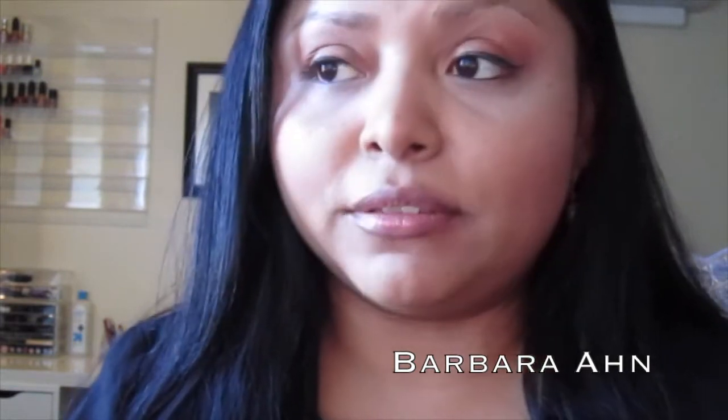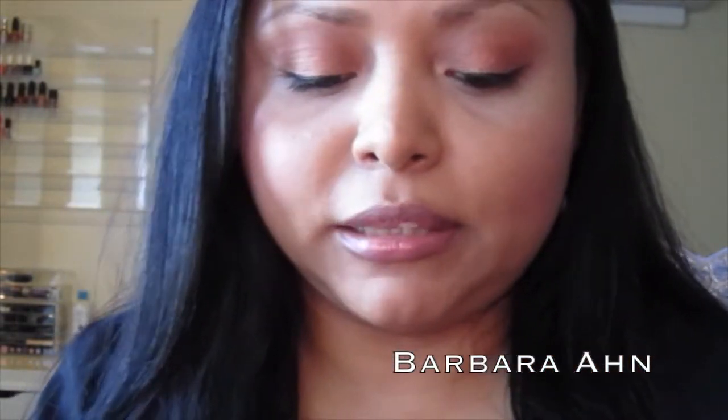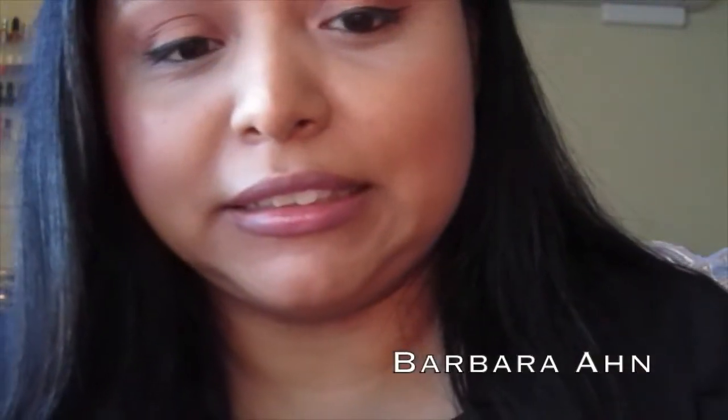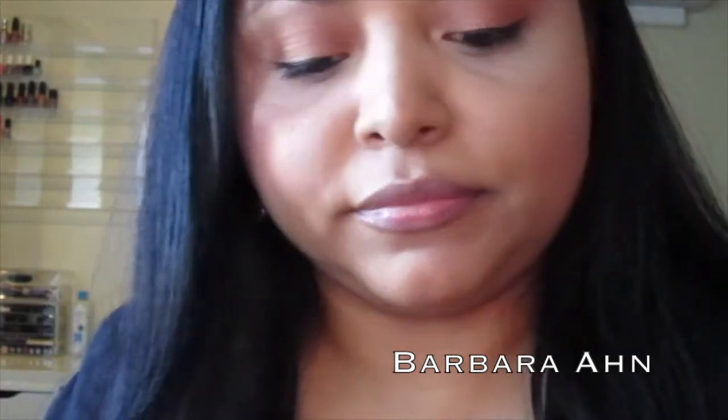Now I'm going to show you the foundation that's claimed on YouTube to be the dupe. As I used it more, I noticed it really wasn't the dupe — personally, I don't think it is. The packaging is a little different but kind of similar, and I can see why people would say it's the dupe. But the pump on the Makeup Forever is so easy — it gives you exactly one pump — whereas the Revlon Photo Ready keeps on going. You can see how much comes out — that's way too much.